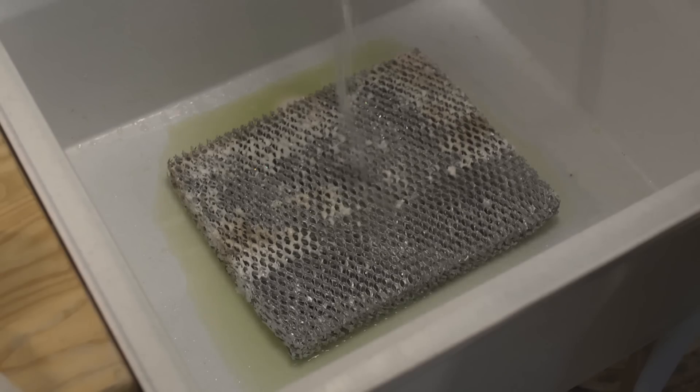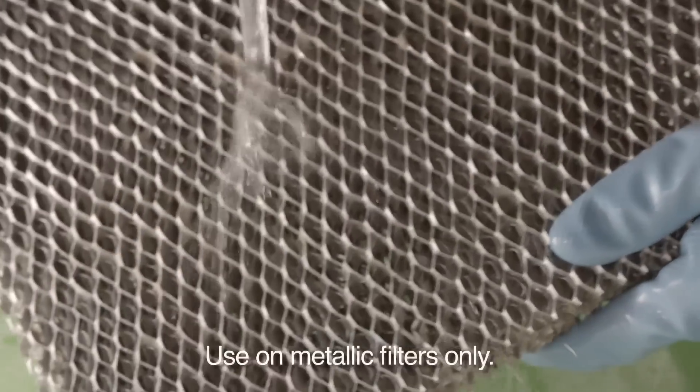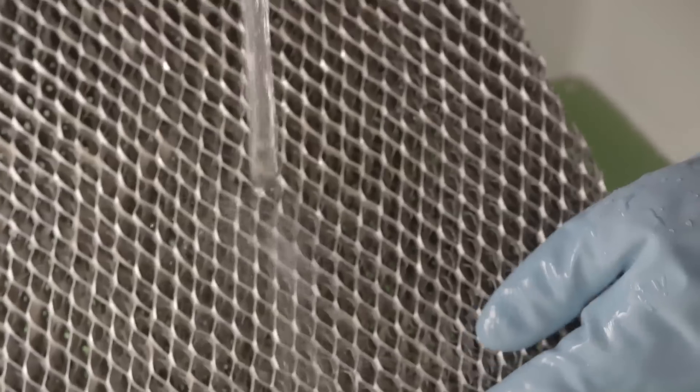Add hot water and allow to soak for 2 minutes before rinsing thoroughly with cold water. Use on metallic filters only, not cellulose.